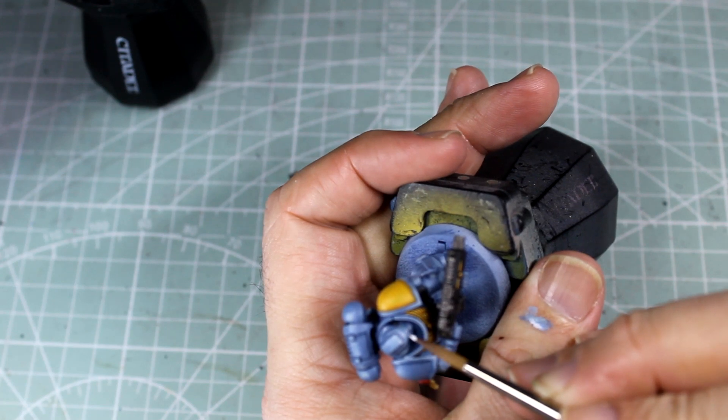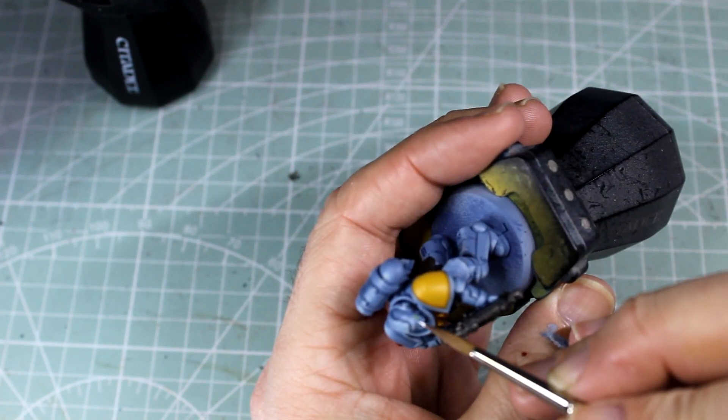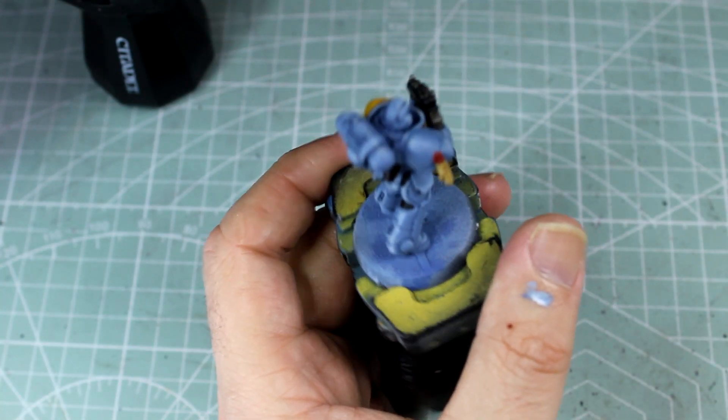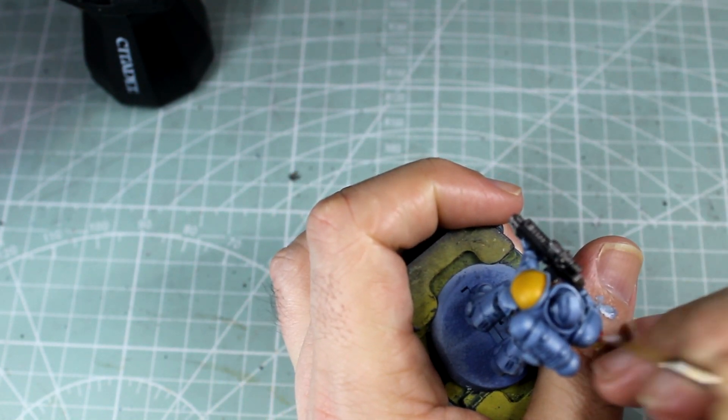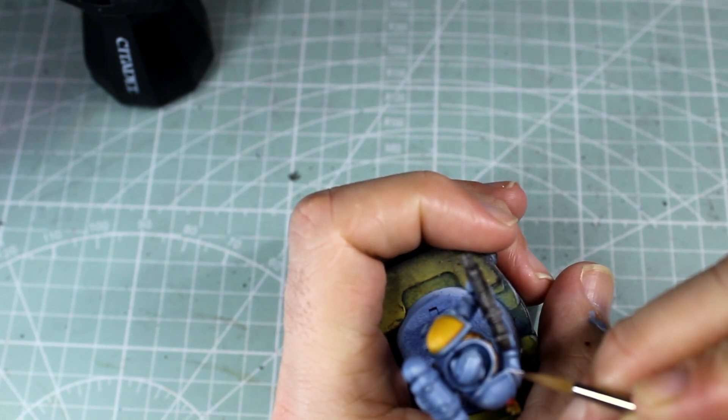Now, with some pure white, we're going around edge points and corners, putting in little dots as well as at any point we think should have an extra bit of reflection. This just ups the contrast to make it look more like there's a shine to it.